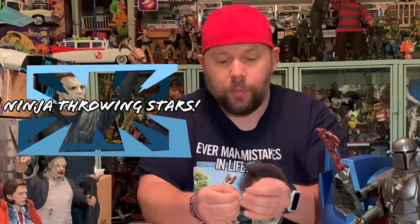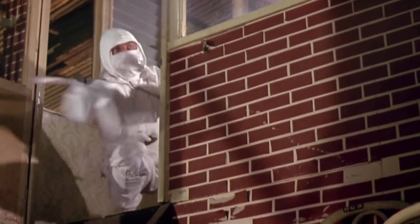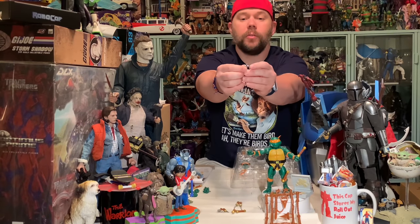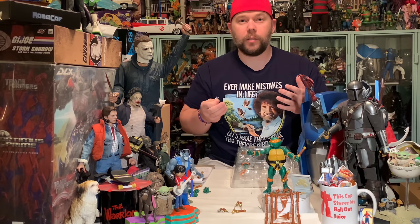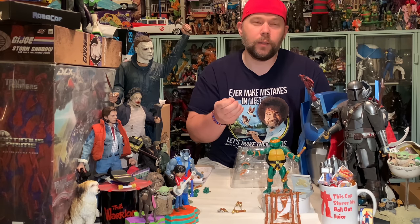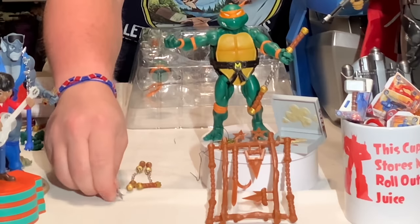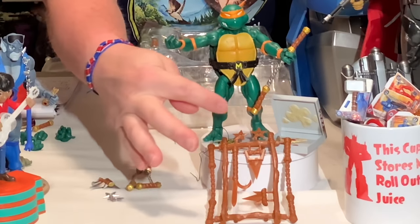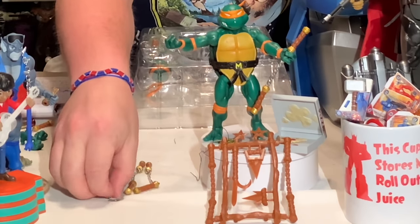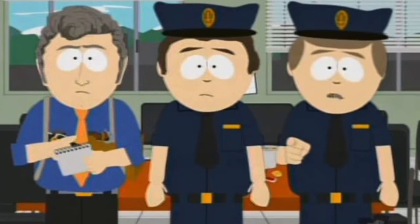We've also got a couple of ninja throwing stars. I think those came with almost every classic character — the good guys at least, and maybe the Foot Soldier and Shredder too. These ninja throwing stars came with everybody. As you can see, they're displayed up on top of this weapons rack right there, silver painted and everything — really nice.